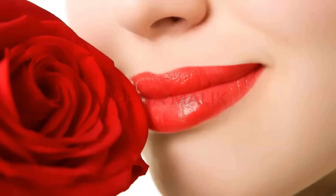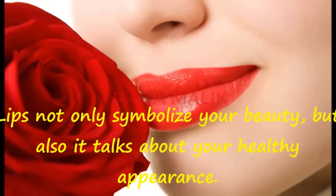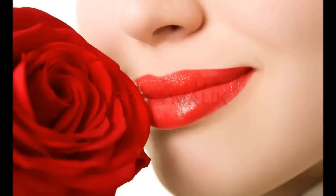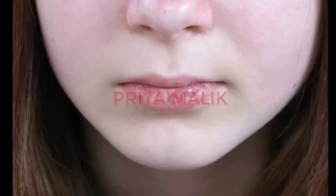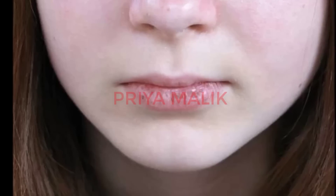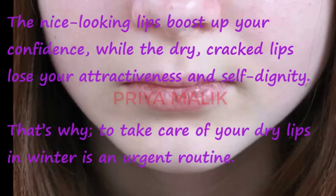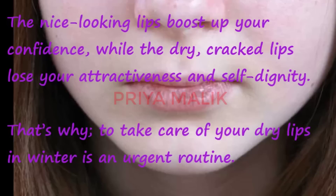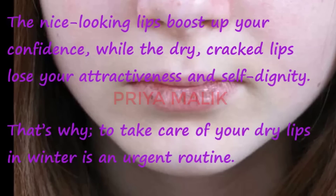Hi, I'm Priya, welcome to my channel. Lips not only symbolize your beauty but also talk about your healthy appearance. As someone rightly said, beautiful lips enhance our beauty and also reflect our health. Beautiful lips boost our confidence, but when our lips become dry and chapped, we lose confidence and feel uncomfortable going in front of others.